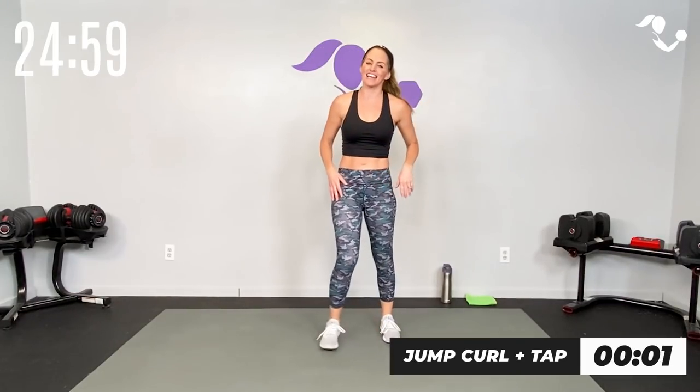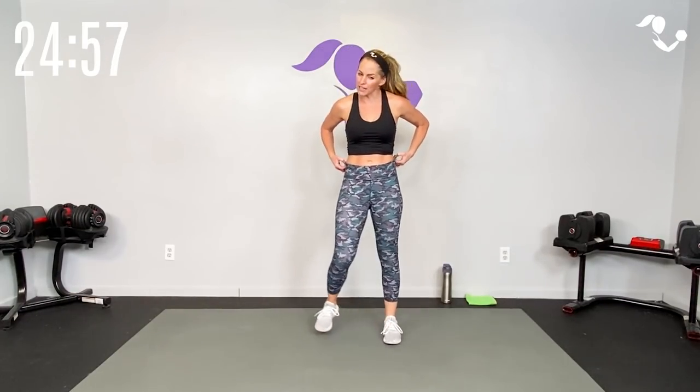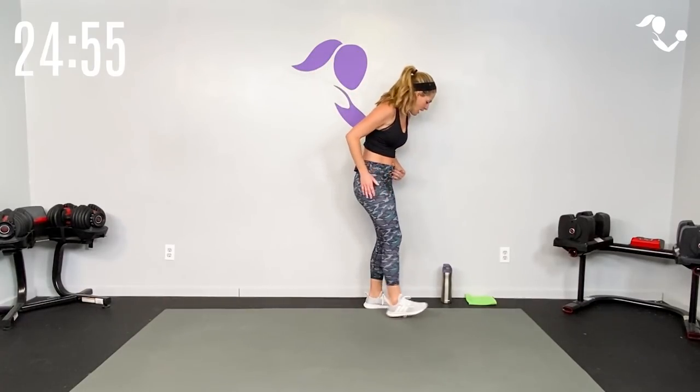And breathe — 30 seconds to breathe. Catch your breath. You can always grab a quick sip of water in between.